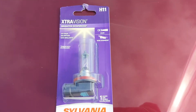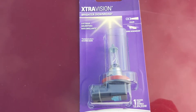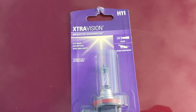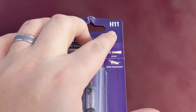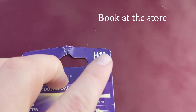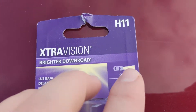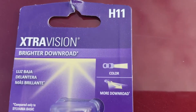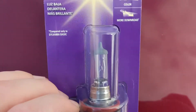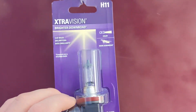We're going to replace the headlight with a Sylvania Extra Vision headlight. If you've watched the oil changing video or the windshield wiper video, look up your car model and make in the book — what side, driver or passenger — and it'll give you the number. Also look for the color: some headlights are more of a white, and this one is more of a yellow. Just a couple of things to look for.